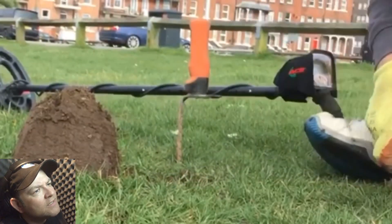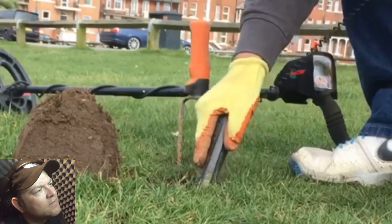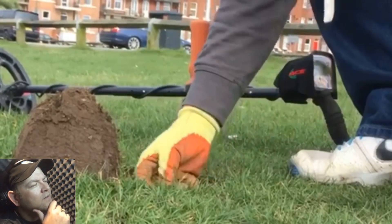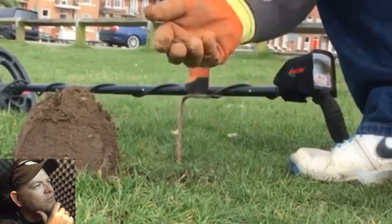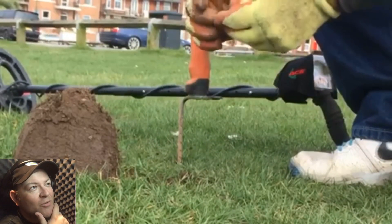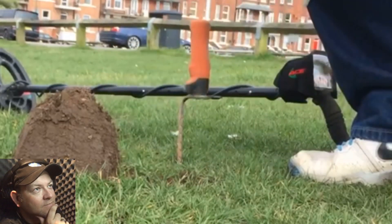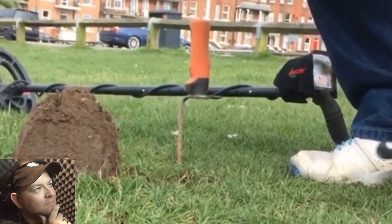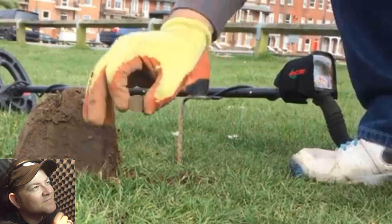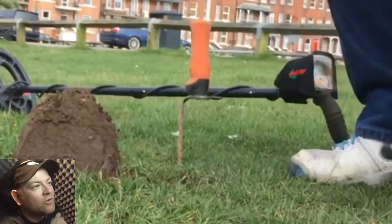All right, let's have a look. What is it? There it is - it's a thruppy bit, look at that. We like a nice thruppy bit on this channel. See if we can get a date on that. Nineteen... fifty-four. Lovely. Not a bad little coin, that.